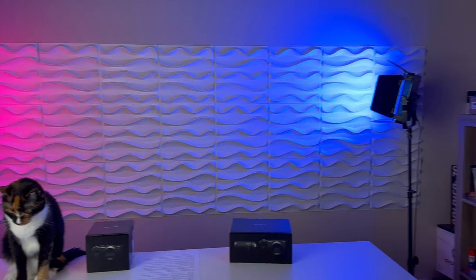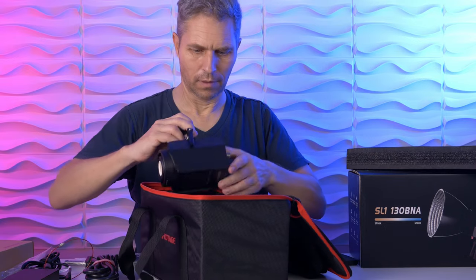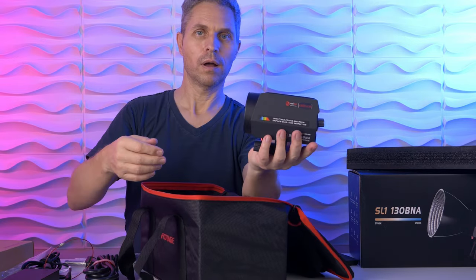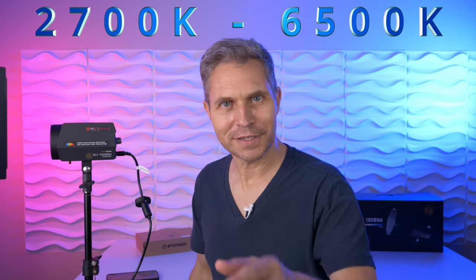I have the SL160DN as my rim light, and I thought this would also be a perfect key light if it had a bit more power. So here we are with the iFootage Anglerfish SL1-130 BNA. It has the size of the SL160DN — it fits in the palm of my hand — and yet it has the output of a big studio light: 130 Watt. The color temperature in this light goes from 2700 all the way to 6500 Kelvin.